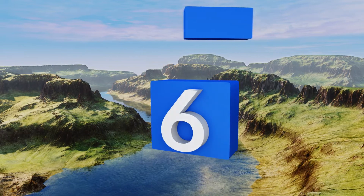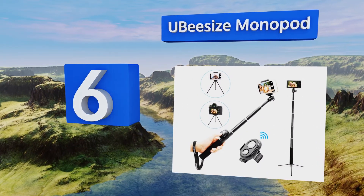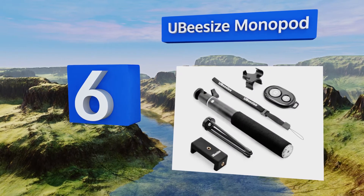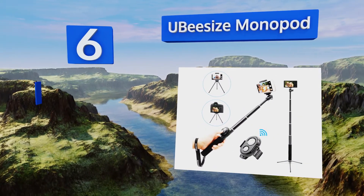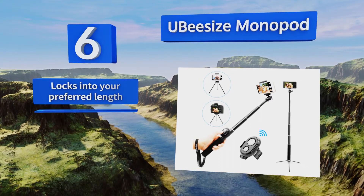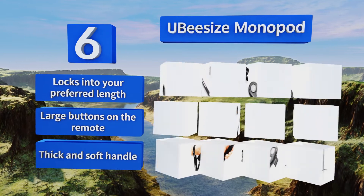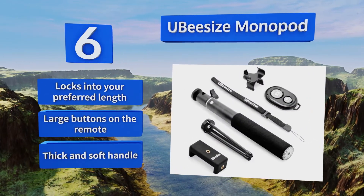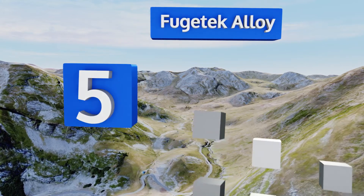Moving up our list to number six, the wireless remote of the UB Size Monopod has a 30-foot range, meaning you can set up the accompanying tripod far away to get you, your friends, and that gorgeous backdrop in the photo without racing to beat a timer on your camera. It locks into your preferred length and comes with large buttons on the remote and a thick, soft handle.